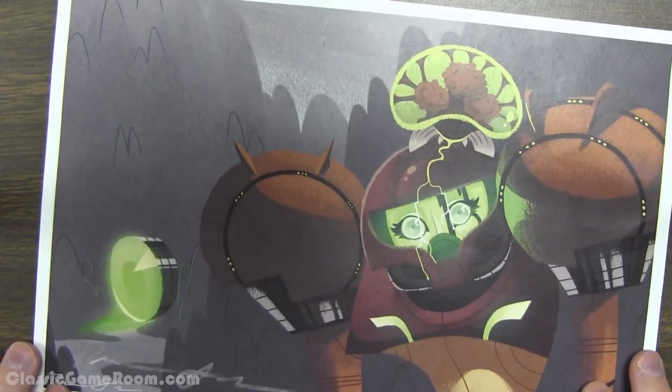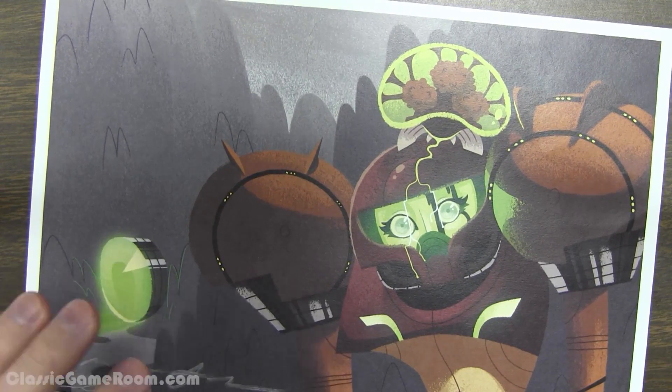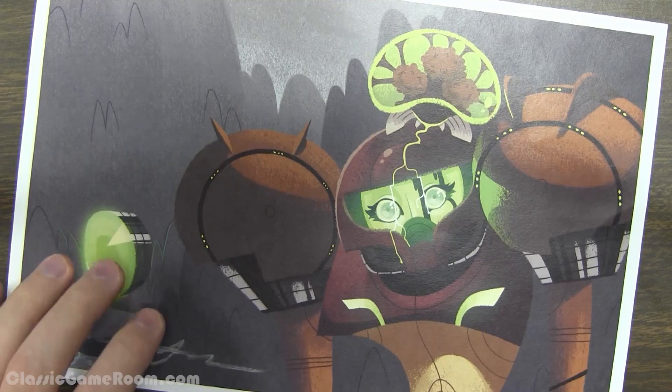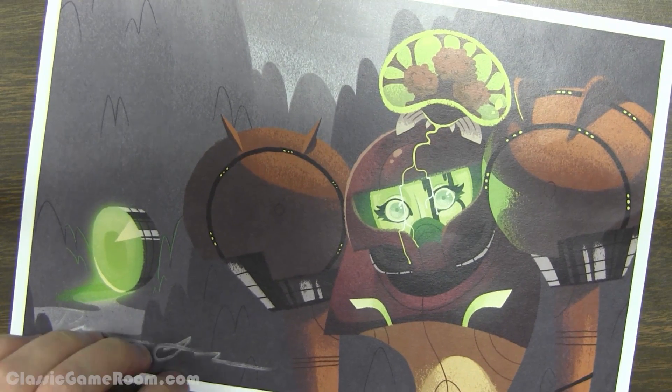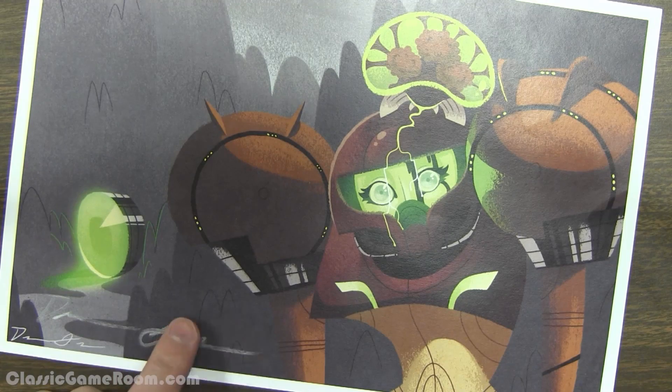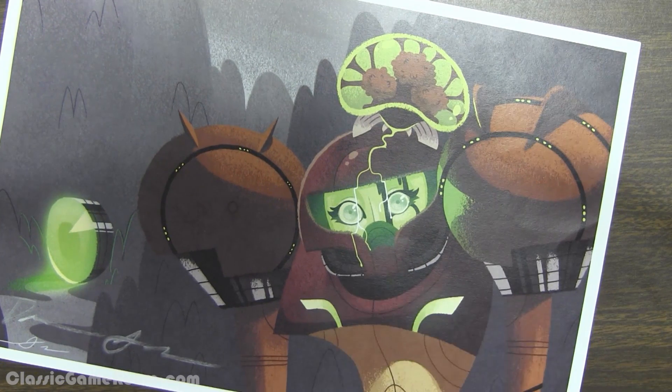Anyway, without further ado, here it is — look at this. Classic Art Room. "Undertow" — car undertow sounds like a bad thing you would take to a garage to get fixed, and they would charge you far out the ass for it. Hopefully Kevin spent less on this.